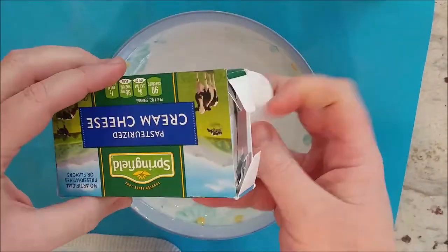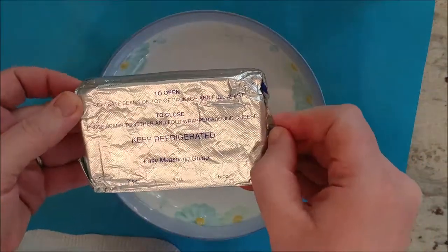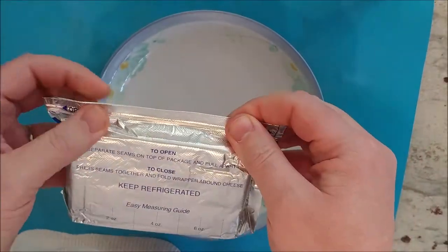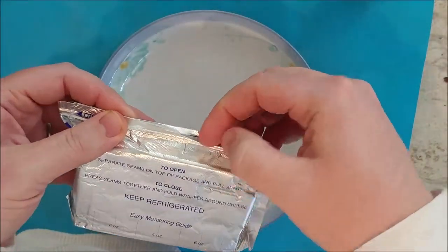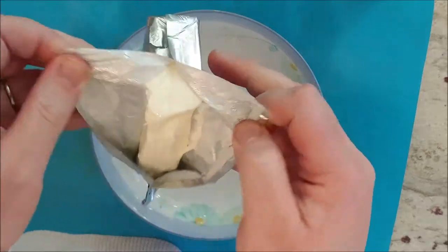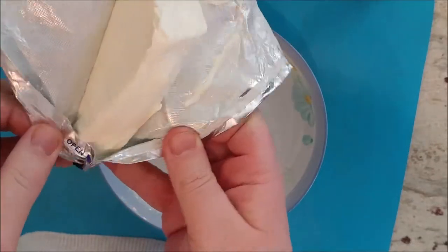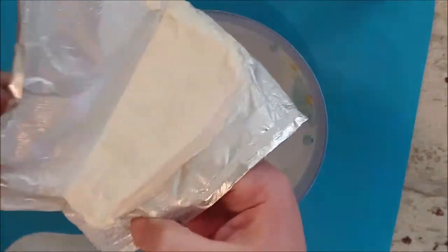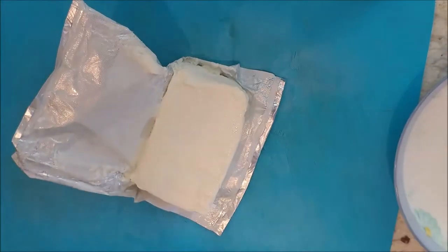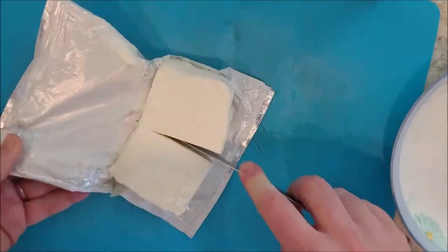Take the cream cheese out of the package. I'm going to use four ounces for this one because we don't have that many people here today. You might be able to use eight ounces if you have a party of maybe 10 to 12, but we don't have that many people so I can't use as much. Open the package of cream cheese and we're going to cut it in half — a knife will do. We cut out four ounces.